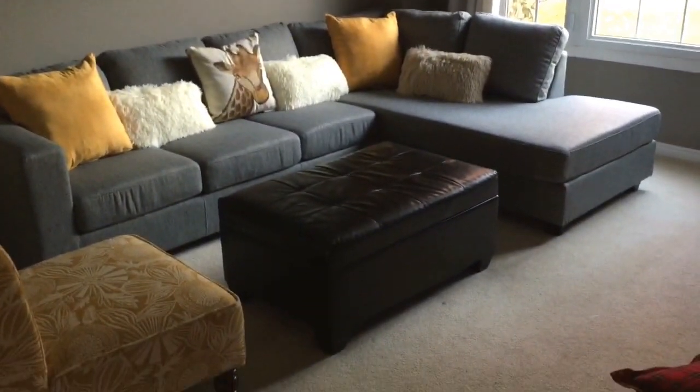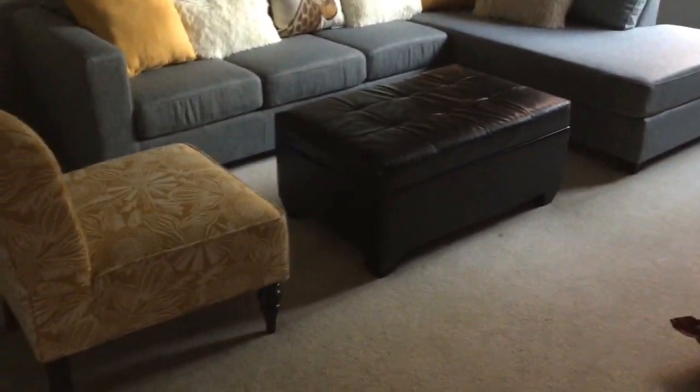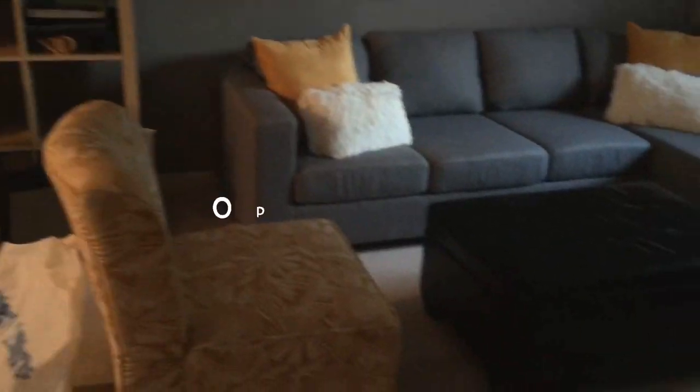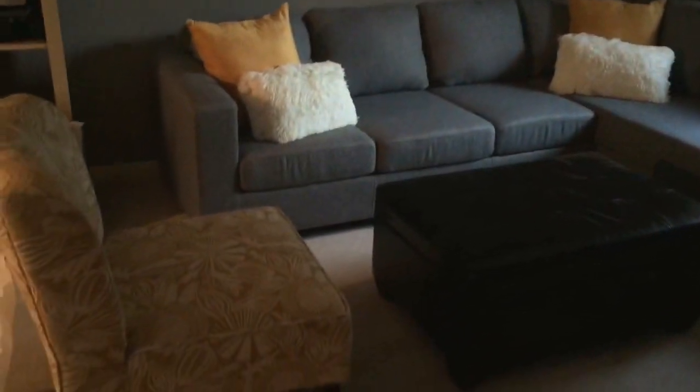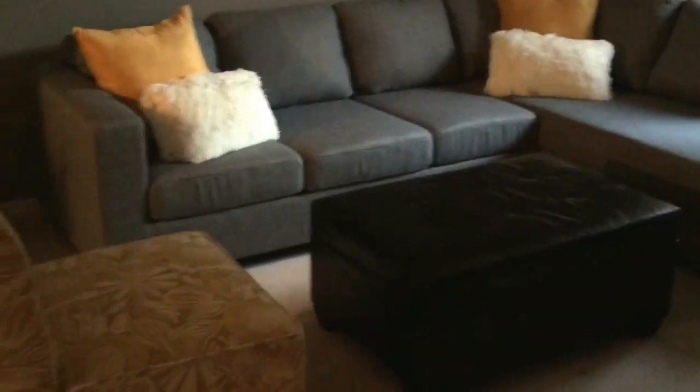I'll definitely do some more updates as things progress in here and the rest of the room gets cleaned out. But let me know what you think of this so far. I'm trying this out — what's your thought on this? Too many pillows? Too little pillows?